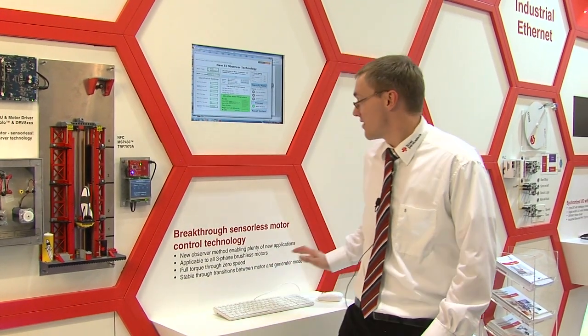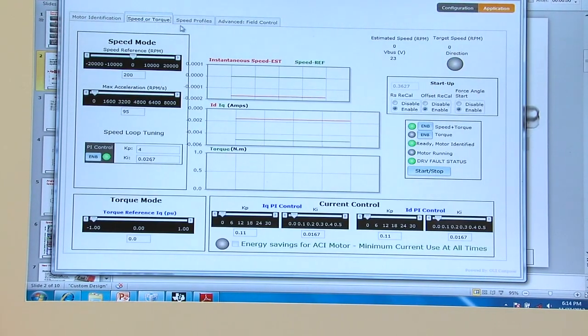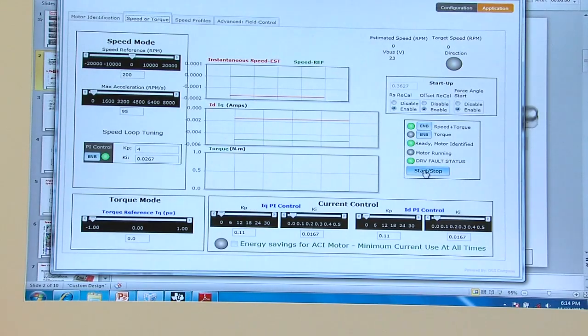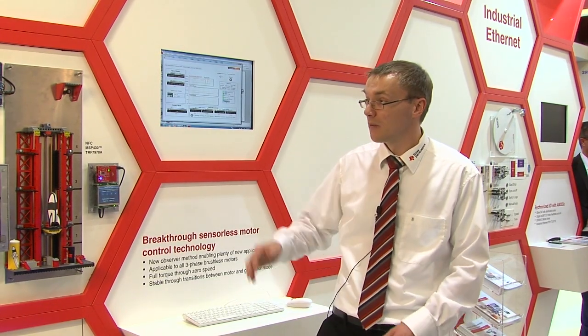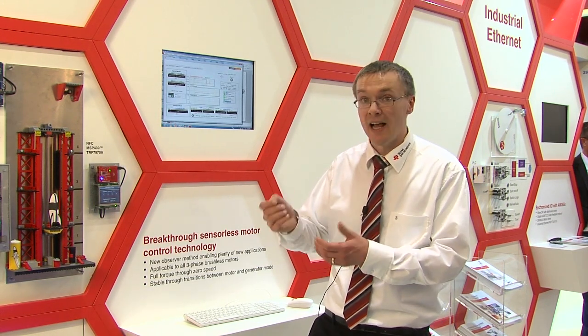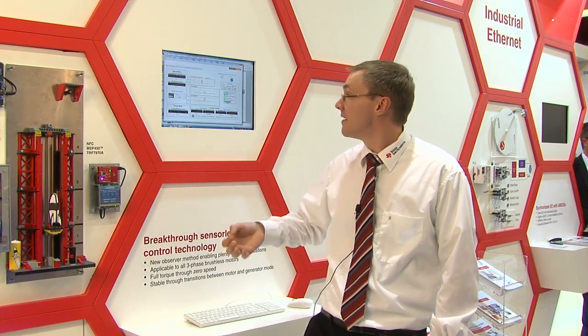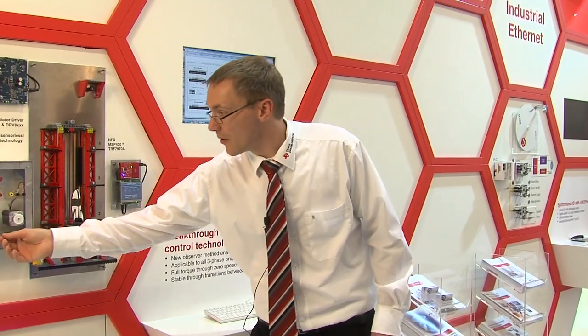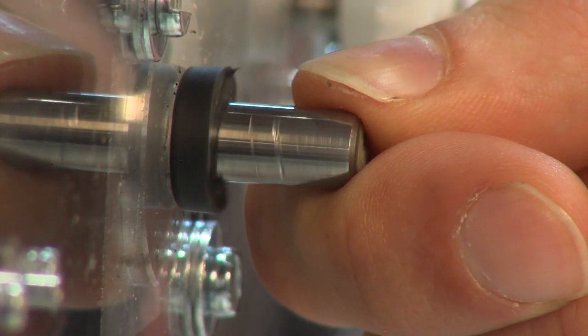Now you can see the identification process is finished and we can go to a different slide on the GUI. Here we do speed and torque control — the motor is running now. It takes a little bit of time to recalibrate the offset of the motor and recalibrate the resistance, and after that you can see the motor is starting. You can see the torque control of the motor — I cannot hold it, it's still turning.